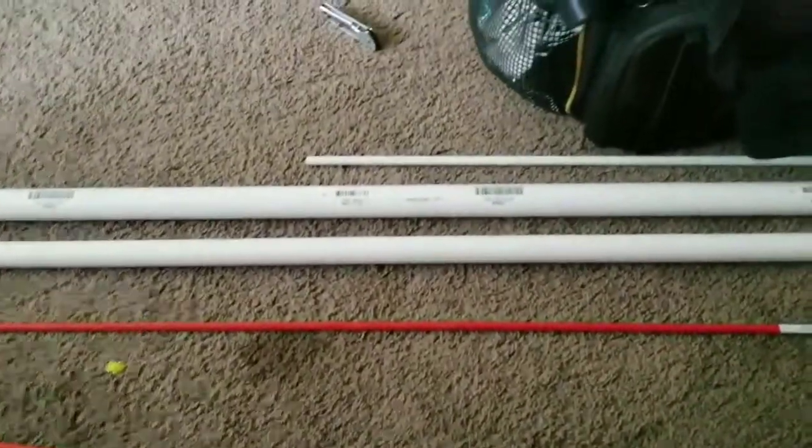Alright, what's up guys? I'm going to do a build-along over probably a couple of days. One of the build-alongs I've really wanted to do is a PVC bow and arrow. I pretty much learned everything I know from Backyard Boyer.